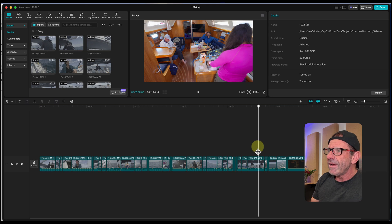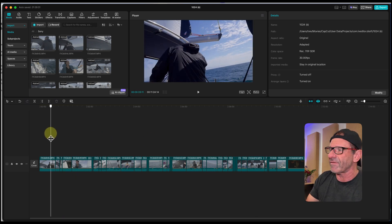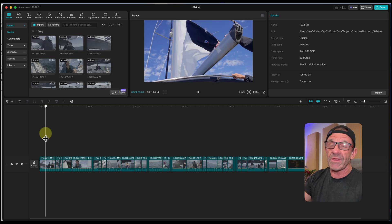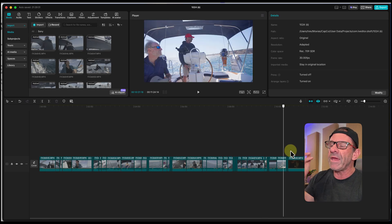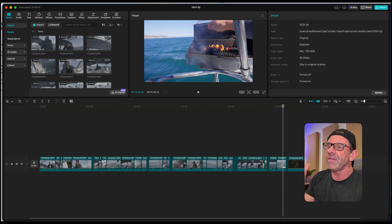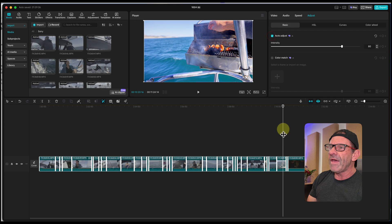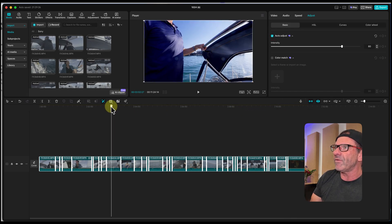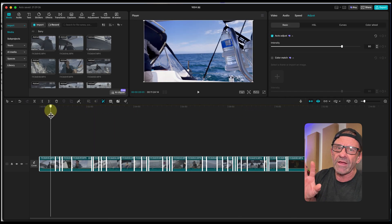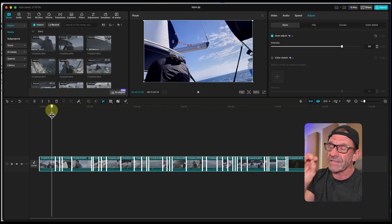They look pretty consistent — a night shot, an indoor shot — shot over a day or two in the same location. But if you're doing various things the colors could be all over the place. To make them more consistent, highlight all of them, go to video adjust, and select auto adjust. It bumps the colors up, makes them pretty saturated and fairly consistent — kind of a cheap hack to make colors look better.